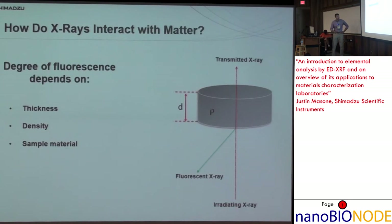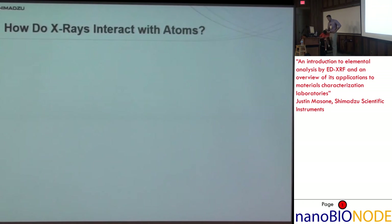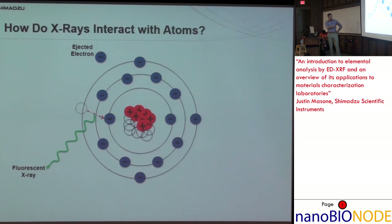The degree of fluorescence depends on thickness, density, and sample material. For example with a rhodium source, the penetration depth in solid lead might be about 25 microns, in iron a few hundred microns, and in water or other liquids, a few centimeters. As for how X-rays interact with atoms: an irradiating X-ray comes in and ejects one of the inner shell electrons, creating a vacancy. A higher energy electron then falls down to fill that vacancy, releasing a fluorescent X-ray. This fluorescent X-ray is specific to that transition of that element — that is what's measured.